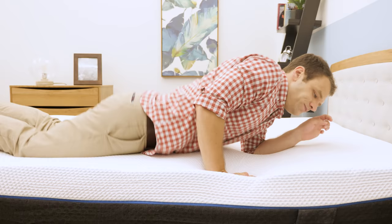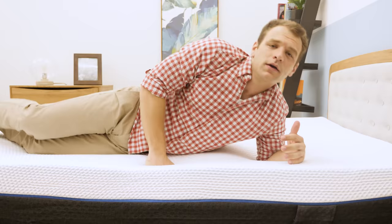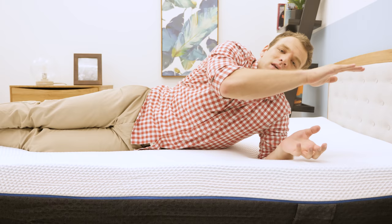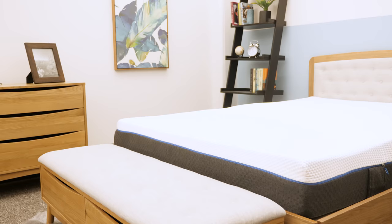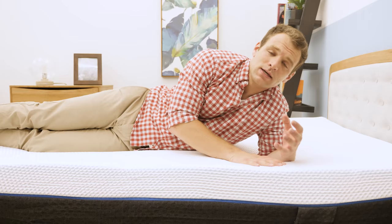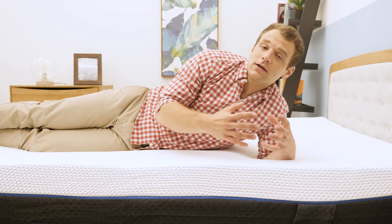Rolling onto my stomach — stomach sleepers are the opposite of side sleepers and tend to prefer firmer mattresses. A firmer mattress does a good job of keeping your hips from sinking in, keeping your spine aligned in a good position. In my opinion, the Emma is a seven out of ten on the firmness scale, which is pretty good for stomach sleepers. I don't feel like my hips are sinking too far into this mattress.